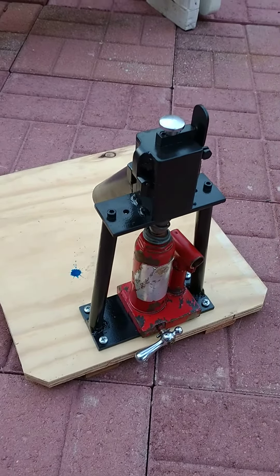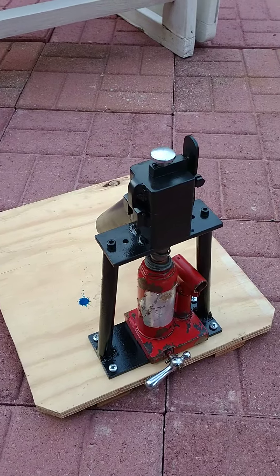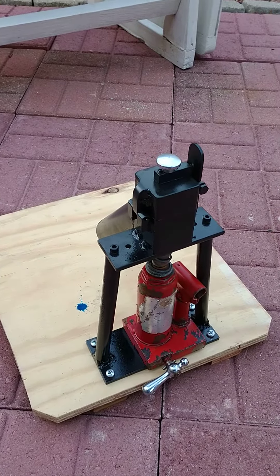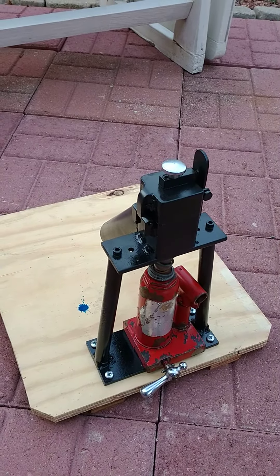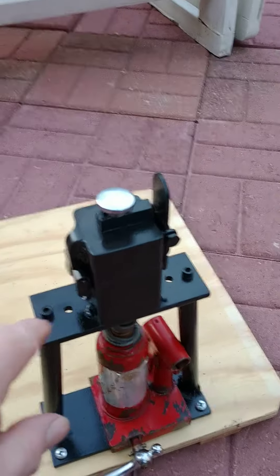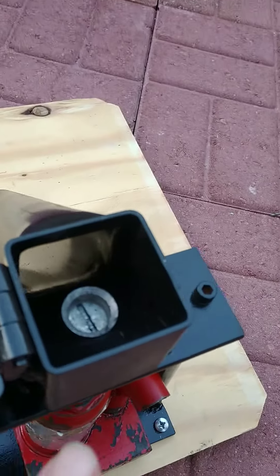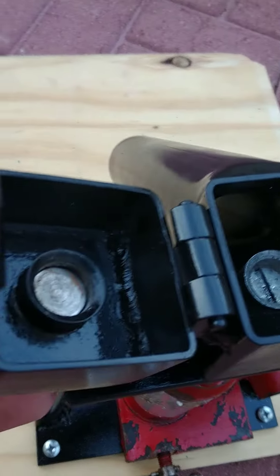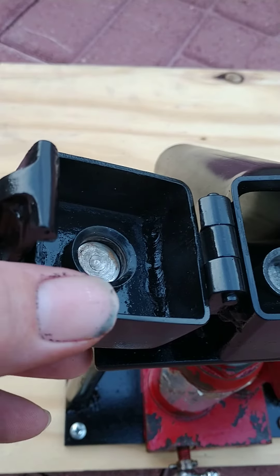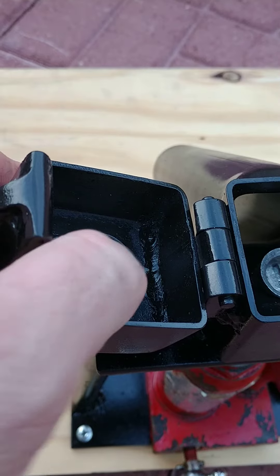Let me show you this black walnut cracker — it's homemade, really cool. You push this little lever here to open it up, that's where you put the nut. You put it on there and there's a button here that pushes up and down.